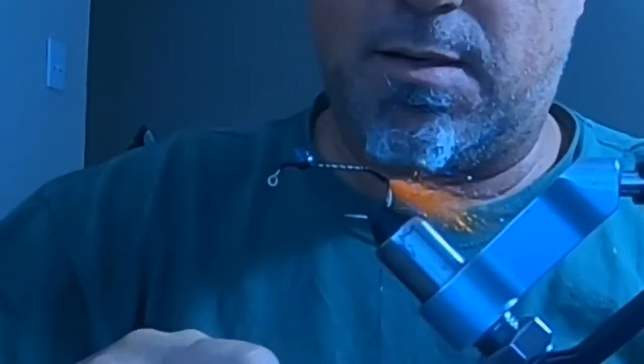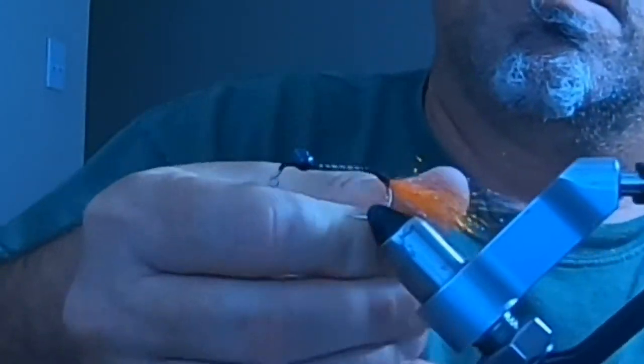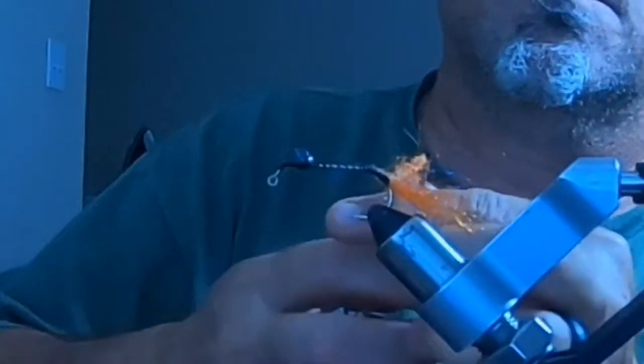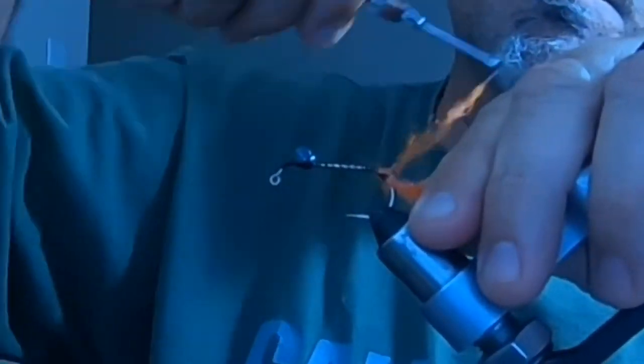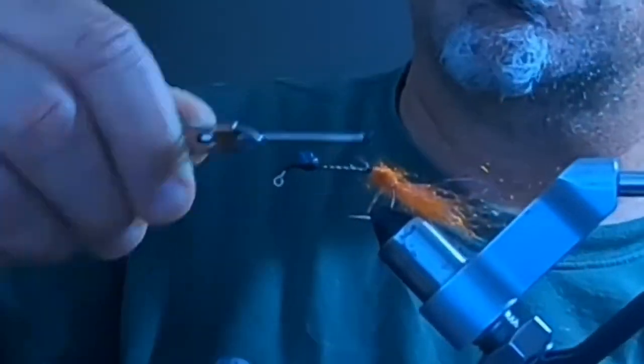This dubbing ball is so that it pushes everything out from the center of the hook — like the claws and the antennas. It's an important step for getting the right silhouette on the finished crayfish fly.